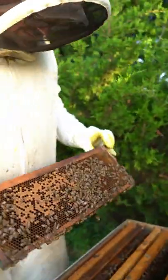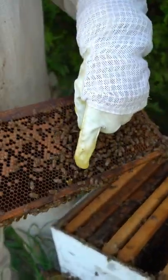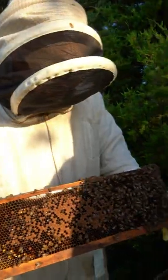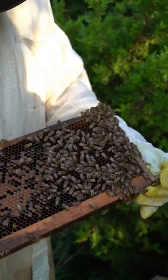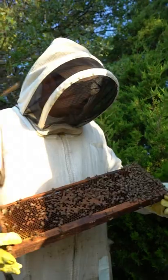This bee right here — see this girl? She's got little pollen packets on her legs, so she's already been out this morning collecting pollen from flowers and bringing it back to the hive. She'll pass it on to somebody, or she'll take it to a cell and they'll pull that off and pack it at the bottom. That's what the bees use for their protein source.